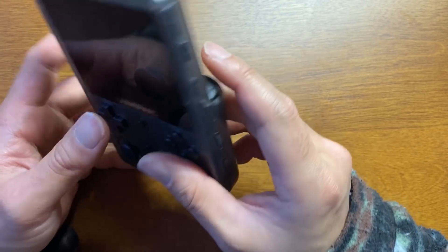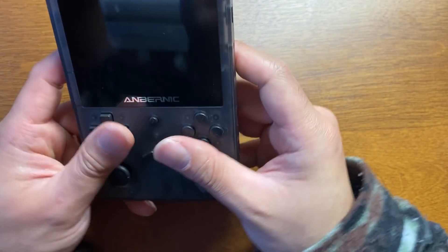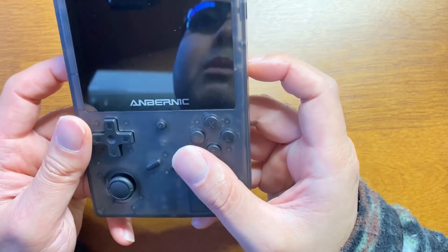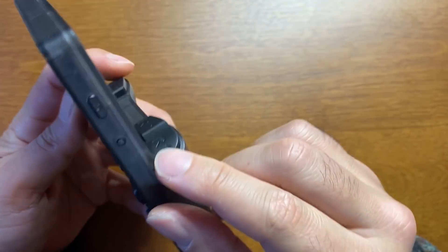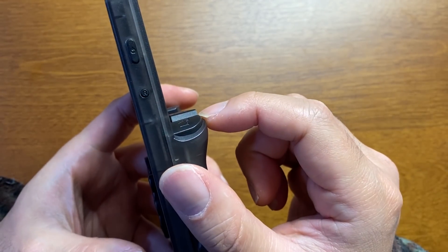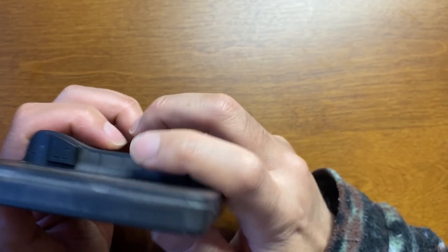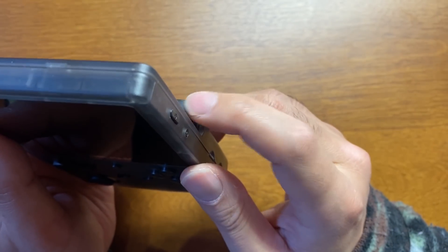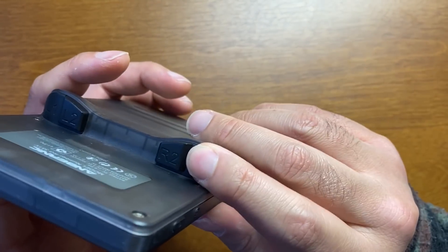やっぱりこれの方が押しやすいですね。GKD miniはここが斜めになってたけど、人間工学的にはこれの方が押しやすいです。ここはカチカチなやつです。R1L1で奥がR2L2で、平らにしてないんですよ。2の方が高くなってるんです。指を奥に持っていくのしんどいじゃないですか、だから上にして同じ距離感でポンポンポンとアクセスできるんですよ。